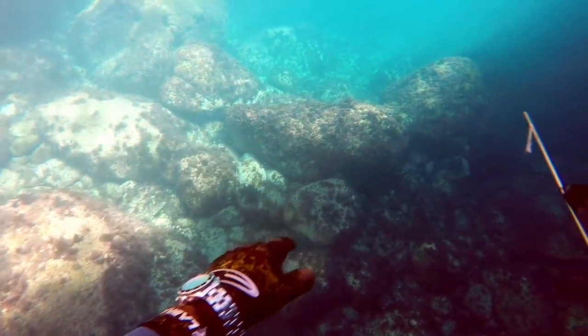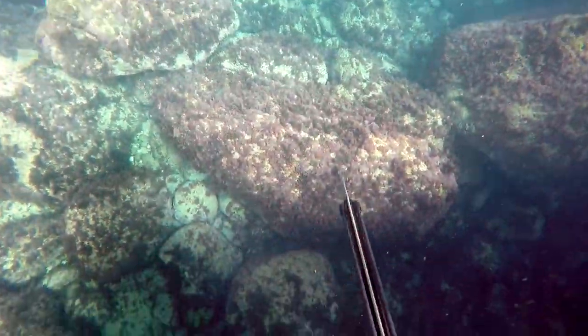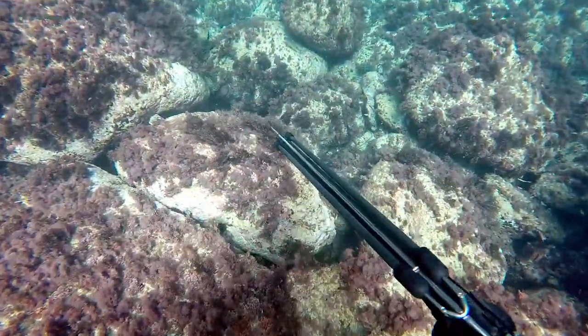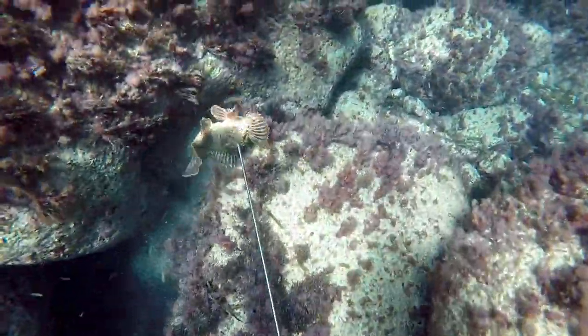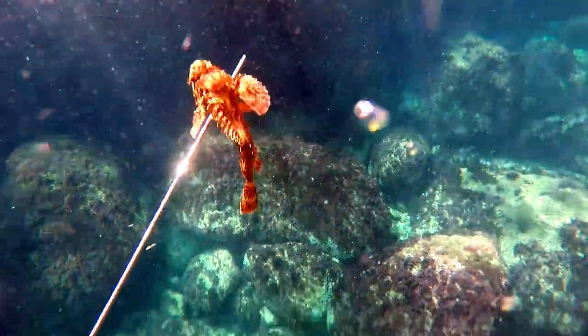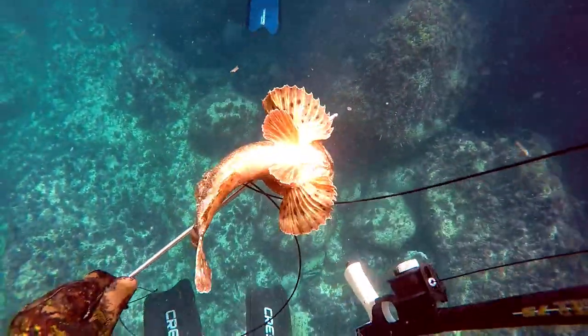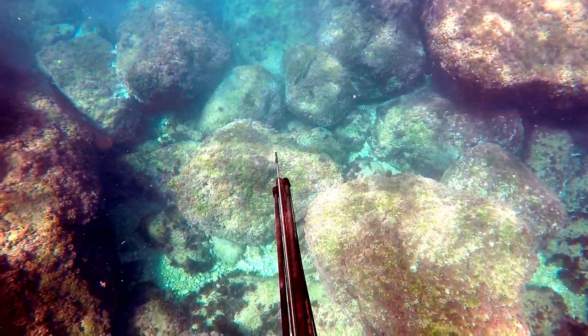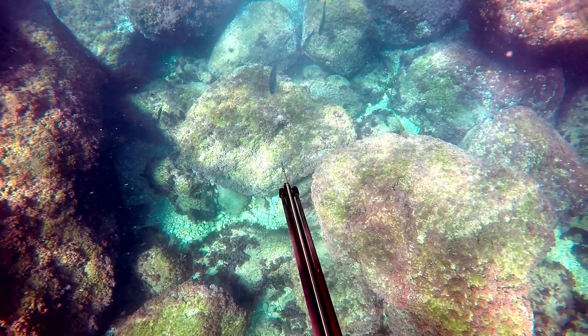At one moment I saw something moving in my field of vision, so I stopped. Here you can see how I pointed at it — I didn't know what species it was. I dived down and saw that a scorpion fish was hiding between the rocks. I gave it a clean shot. It looked small but it was 33 centimeters; normally they only grow up to 30. At the end of the pectoral fin they have venom spikes, so you have to be careful, but when you cook them the venom is denatured.